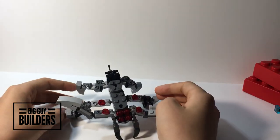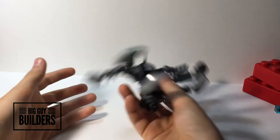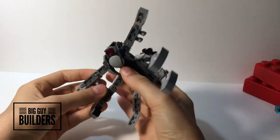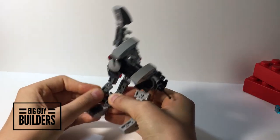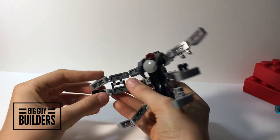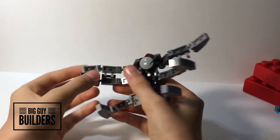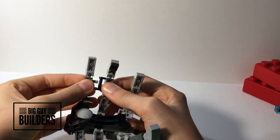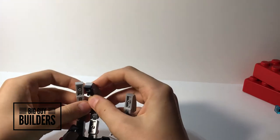So yeah, let's get into how to transform this flexible spider. First you want to go and do this — this is the fun part — stick those together. Now I am going to show y'all a little extra fun detail about this guy.